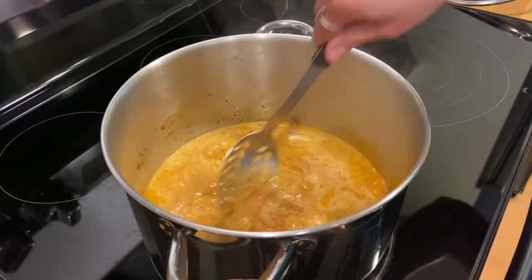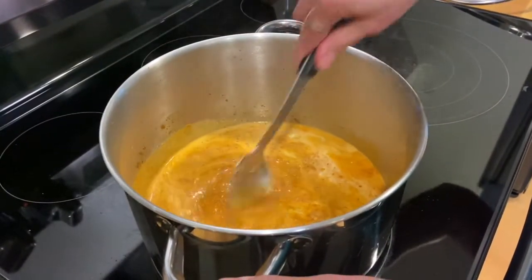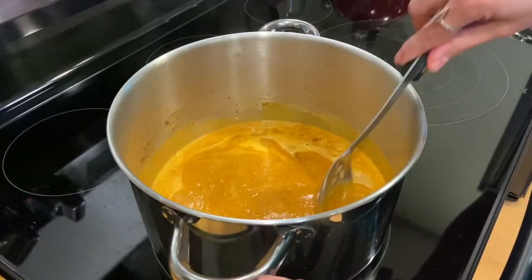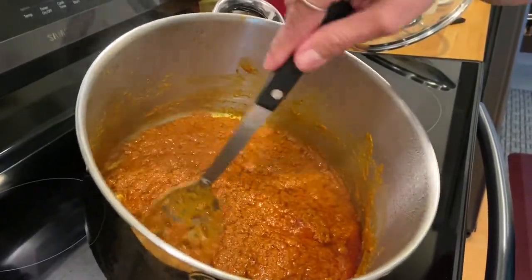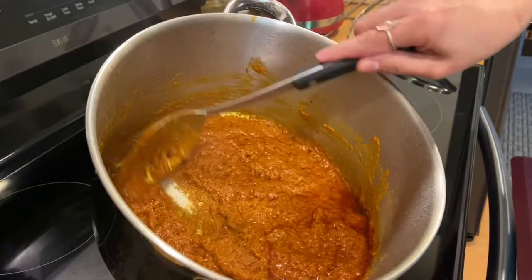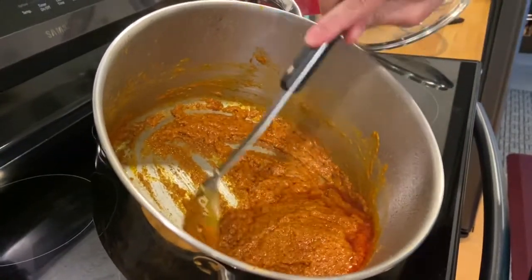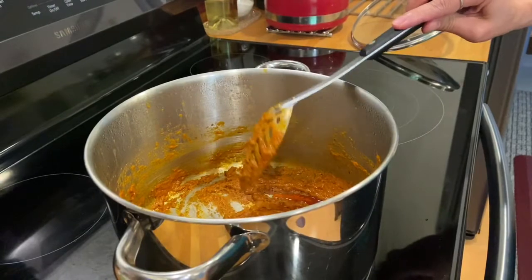We're going to wait until this is a little bit thicker, until the curry paste is completely mixed with the coconut oil. This is what you want — your curry paste to be more creamy. Make sure the temperature goes from medium heat to low, so as it's getting creamy, you want to turn down the heat to low.